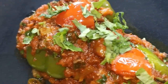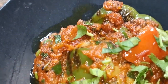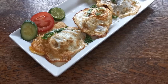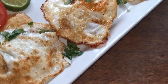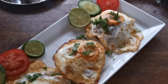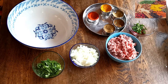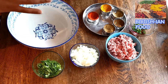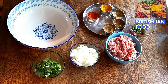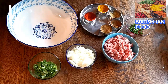Hi guys, this is Saeed and today I'm here to show you how you can marinate the mince meat for special kebabs such as Rashmi kebabs, Shami kebabs, or even Mushroom Delight or Star Pepper. It's quite similar to Shik kebab marination. I have another video for the Shik kebab recipe, but this one is a little bit different. Let's start — I've got here one big bowl.